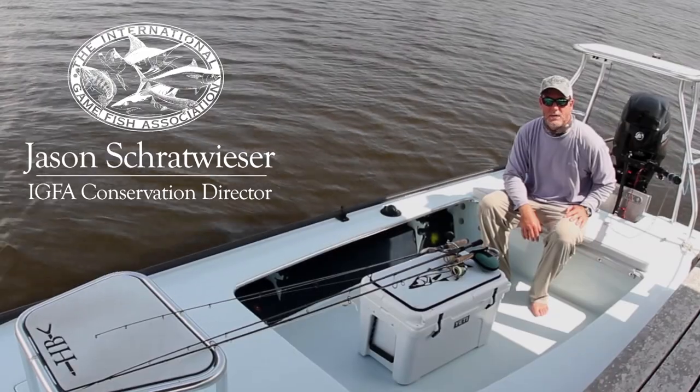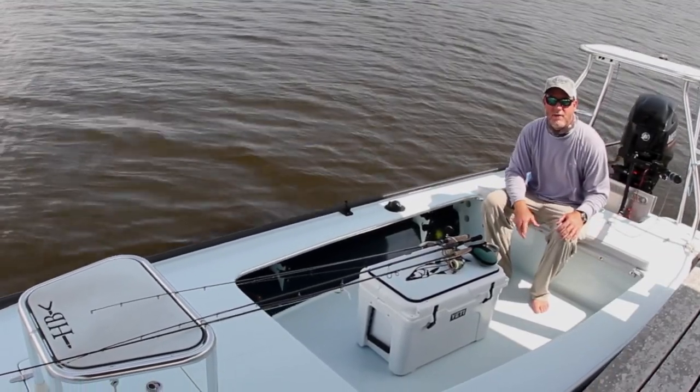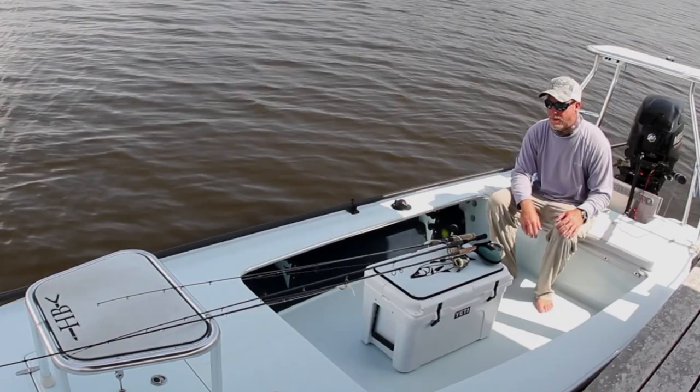Skiffs like this Hell's Bay have really good rod storage under the gunnels, which means that you don't have to worry about stepping on your equipment when you're traveling or fishing. However, there are a few things that you can do to make the most out of the storage and be able to get to your equipment as quickly as possible.